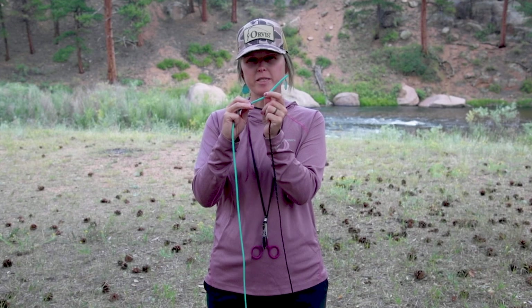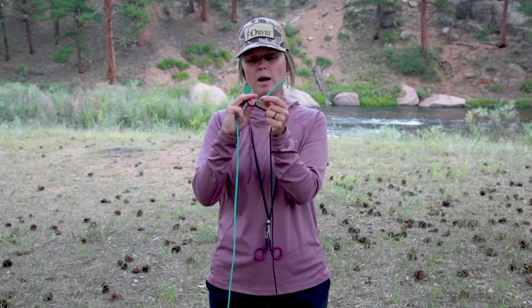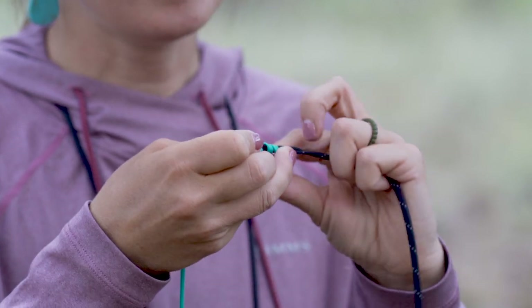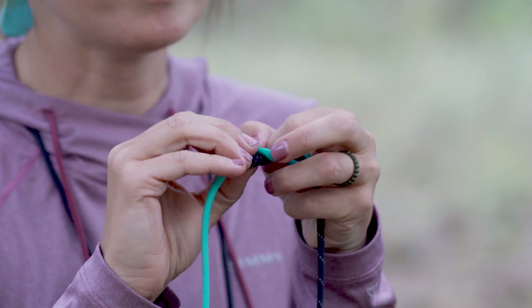As I move on to my tippet now, I'm going to actually wrap in the opposite direction. So instead of going towards me in my wrap, I'm going to actually go away. Then I'm going to bring my tag in and go the opposite way through my center hole.